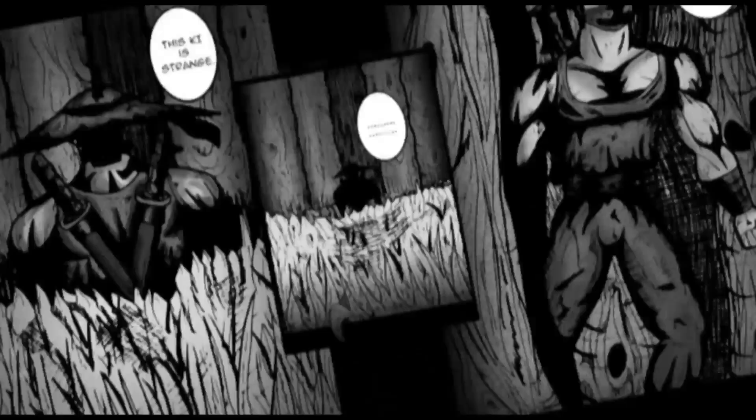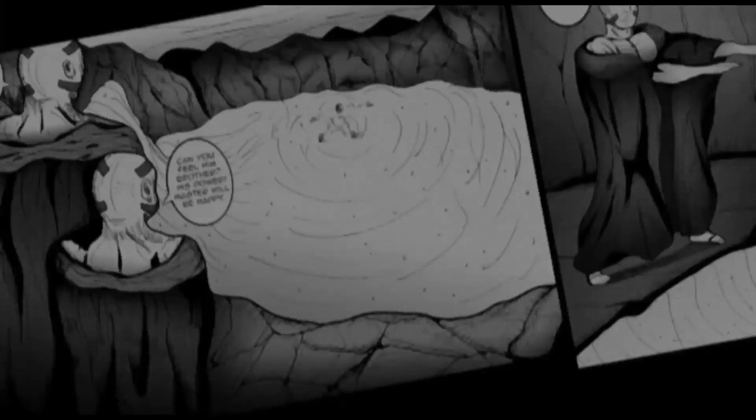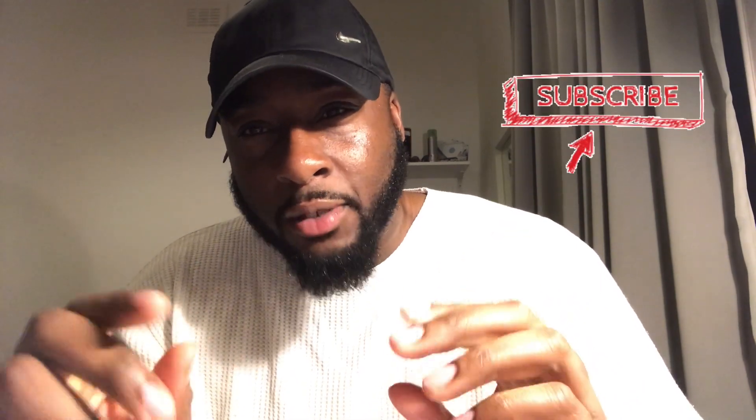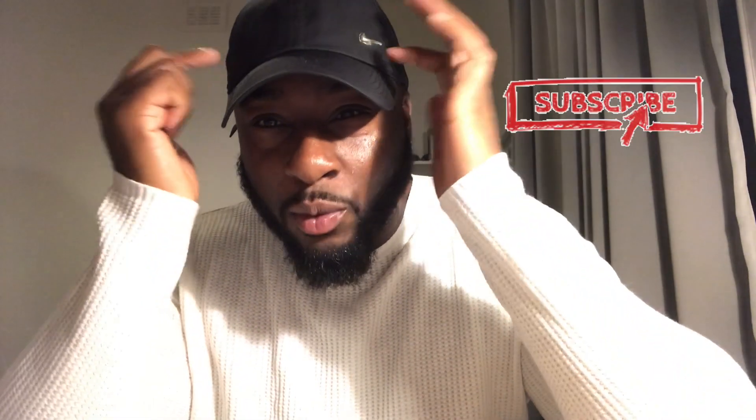What's going on everybody, it's me, Remy aka Remyoshi and I'm back with another video. I'm a bit more active on YouTube these days, trying to get there. One thing I feel like I'm failing on is giving you guys the insight into my mind — when I create something, it's just there.